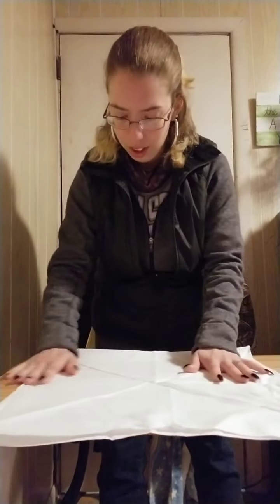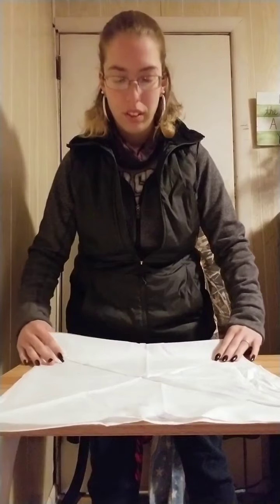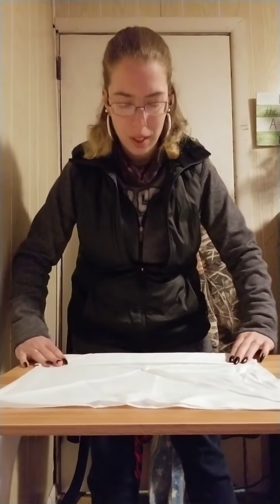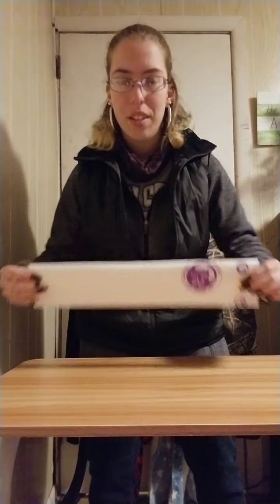It should come out to somewhat of a square. Put it squared to you. This one is really big so I'm going to fold it in four. Normally if it's a Cub Scout necker you would only fold it in three because it's tinier. Then you have it like this.